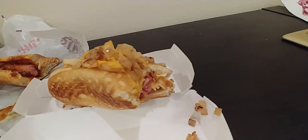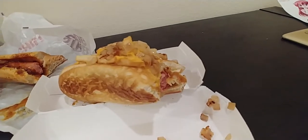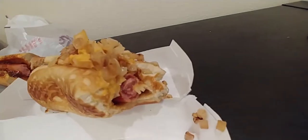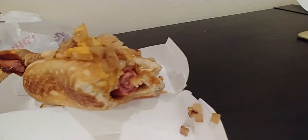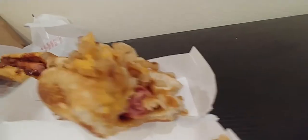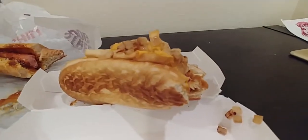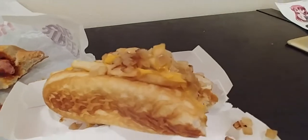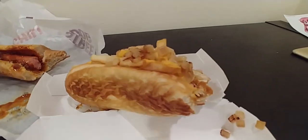Okay, so this was really, really fascinatingly good. The first impression on the bite, the wiener is definitely higher quality, very tasty, and I think also larger. The bun is fantastic. The fries and onions and the mustard is a very unique touch to the chili dog with the cheese as well.